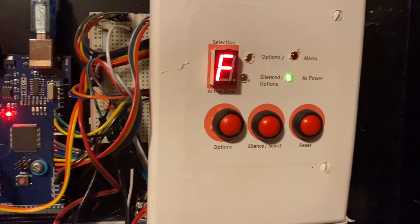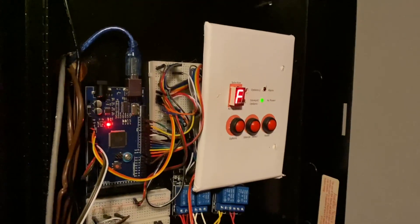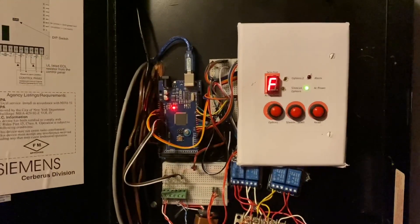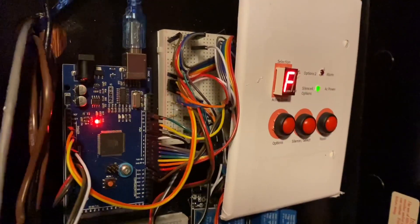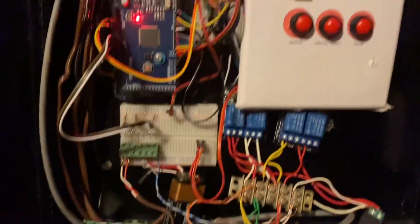I'm starting off at the panel today because I have some good and bad news. The bad news is this may be the last time you see this panel in a system test. It has done its job very well, but I am currently developing a new panel that will be 10 times better and won't have all these wires everywhere that come apart all the time and cause it to not work right.